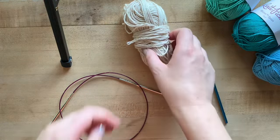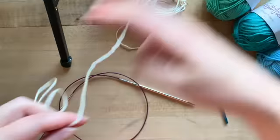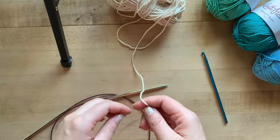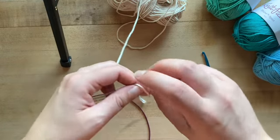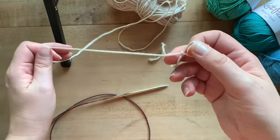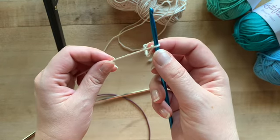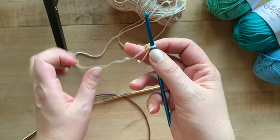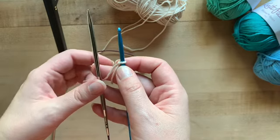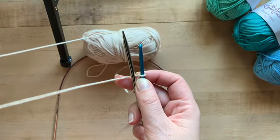To get started, take some of your scrap yarn. Once you've loosened up some of that scrap yarn, go ahead and put a slip knot into your yarn and place that slip knot on your crochet hook and tighten it. Now pick up your project needle and hold it parallel to your crochet hook, with your working yarn going underneath your project needle.